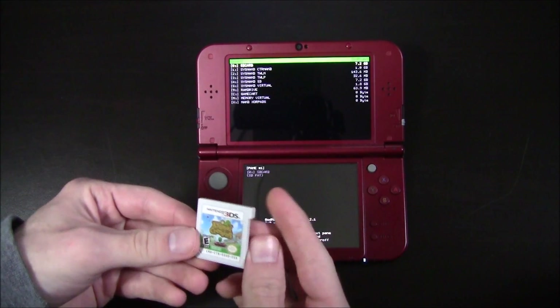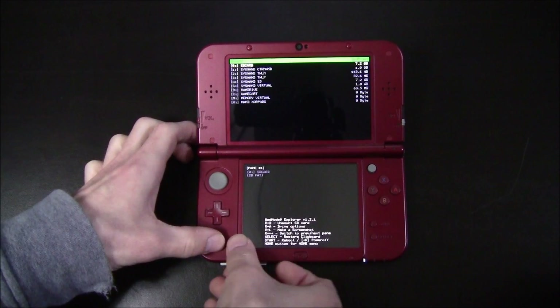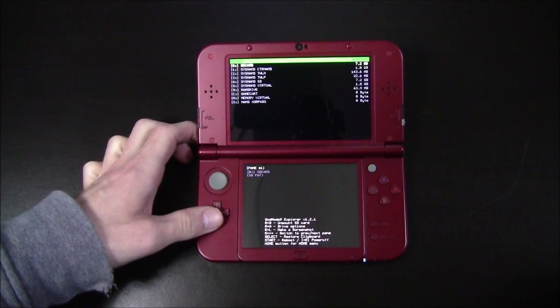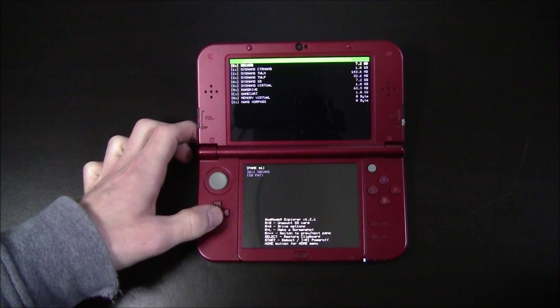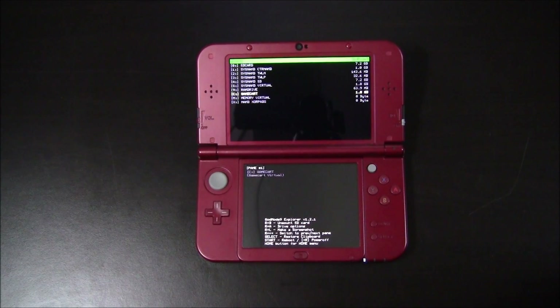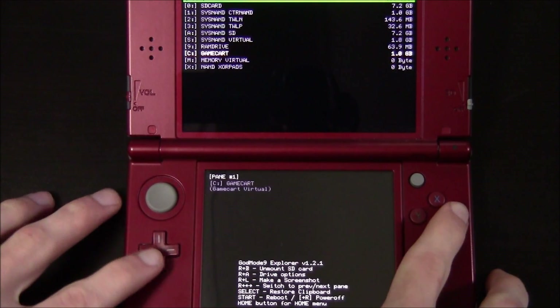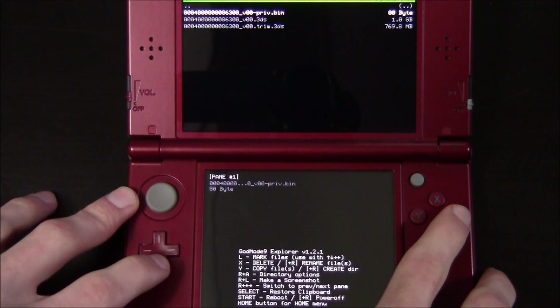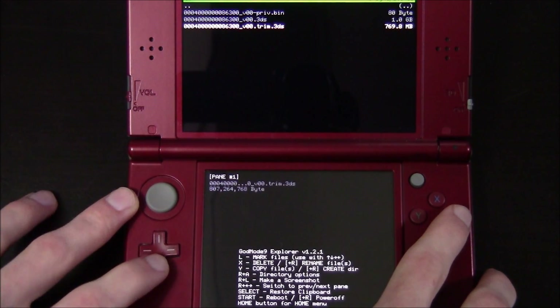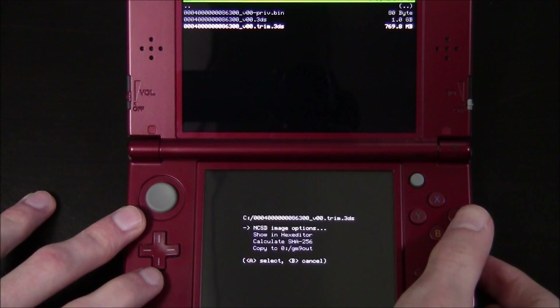Now go ahead and take your 3DS cartridge and insert it into your Nintendo 3DS. Wait for it to be read. Under the game cart section, you can see it says 1GB. So while on game cart, go ahead and hit the A button and you'll see 3 files.